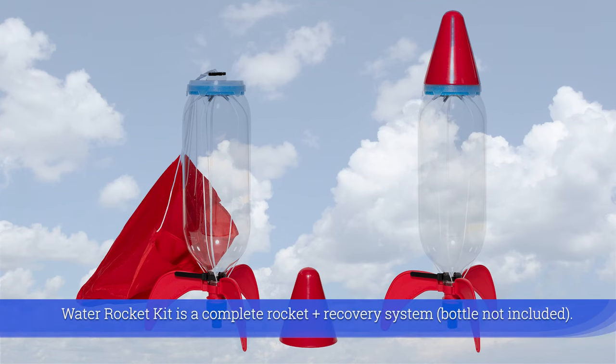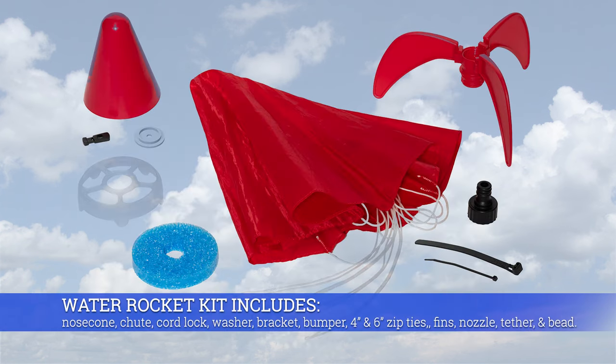The Water Rocket Kit is a complete rocket and recovery system. It includes a nose cone, chute, cord lock, washer, bracket, bumper, four and six inch zip ties, fins, nozzle, tether line, and bead.